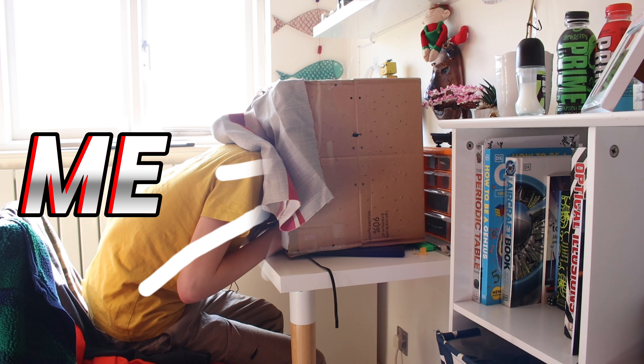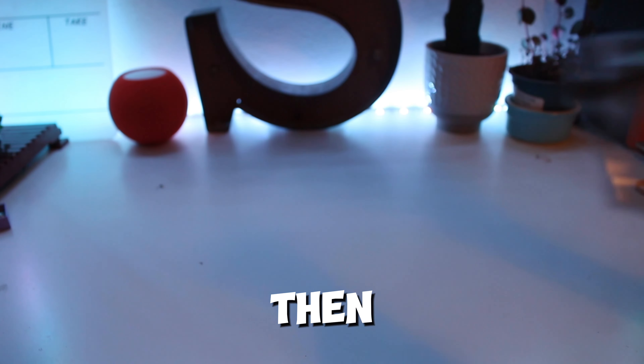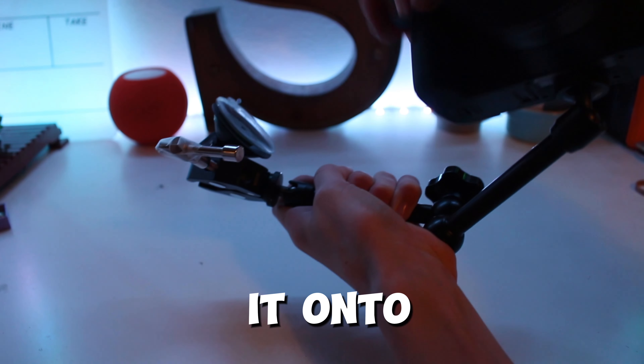How to make a shot like Apple — and yes, that is me. First we take this arm and then screw it onto the camera.